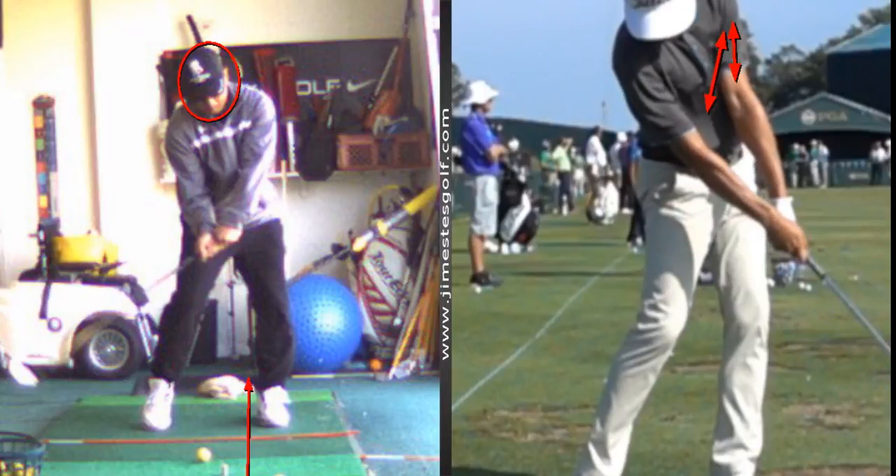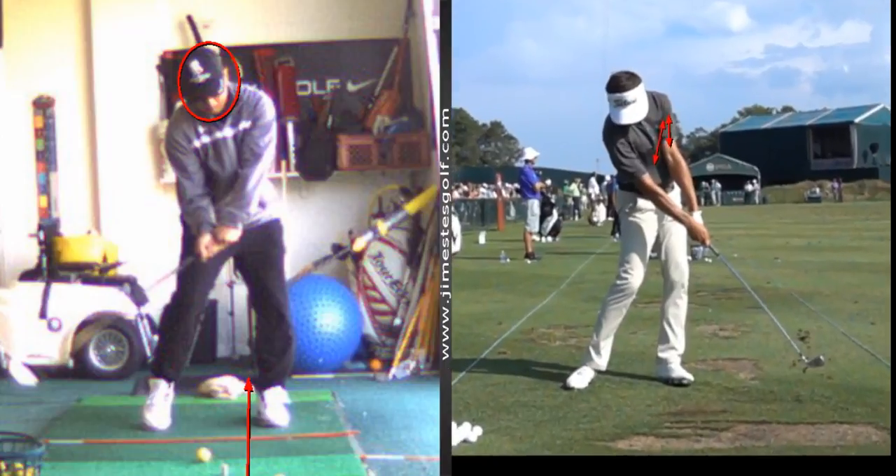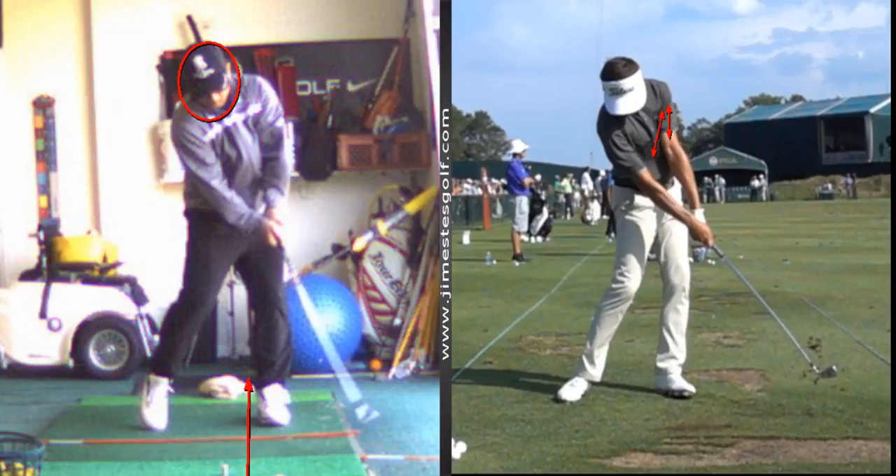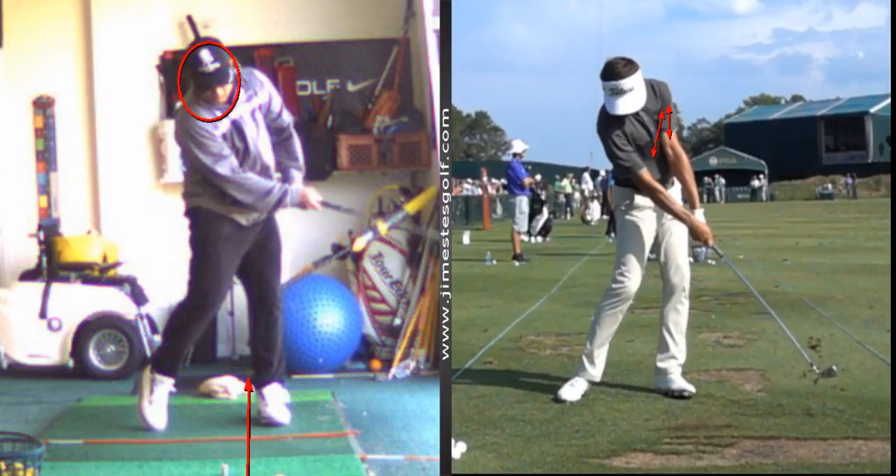The left upper arm is connected close to the chest, and as he goes through he keeps the wrist nice and flat on the left wrist as he hits the ball. Notice how he keeps his left arm fully extended — compare that to how you bend your elbows.